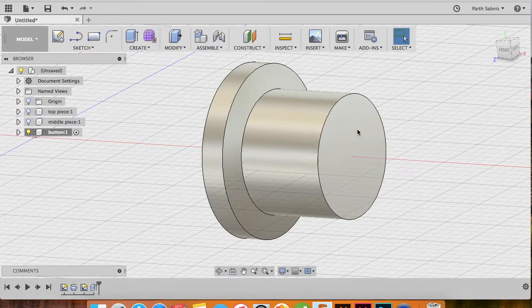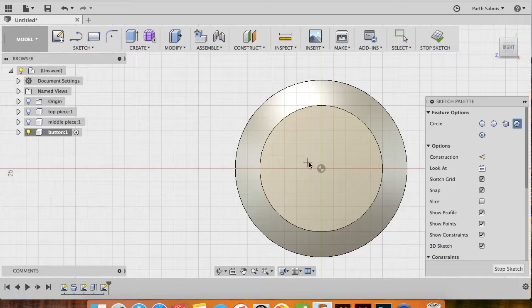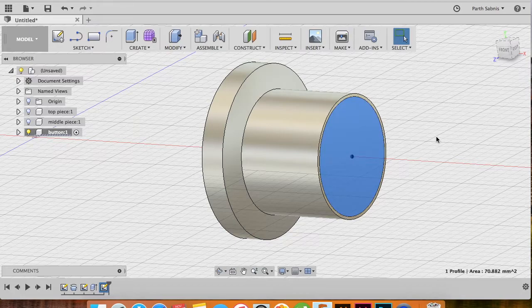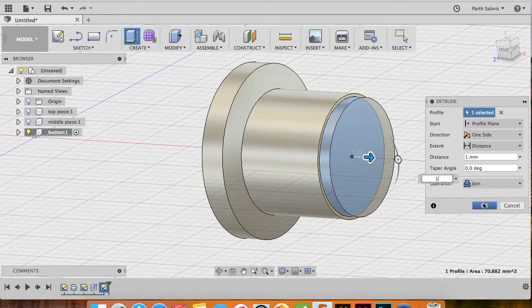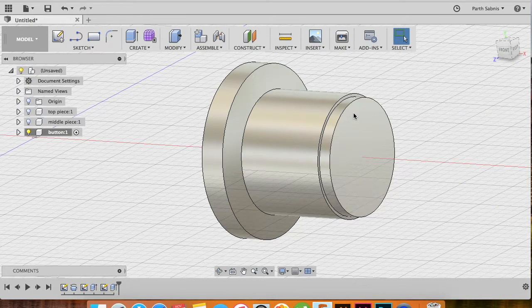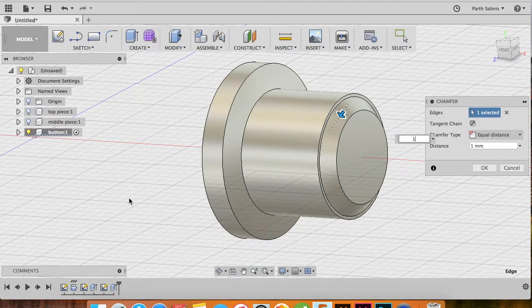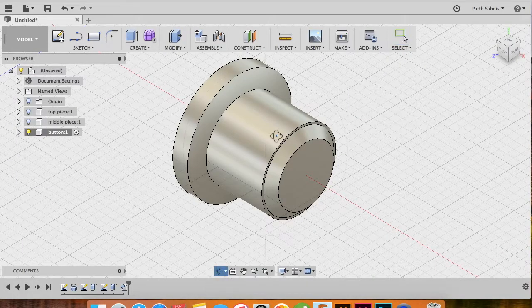Next, select the newly created face, say Create Sketch, tap C and create a center diameter circle of 9.5 millimeters. Stop the sketch, select the new circle, tap E to extrude and give it an extrusion of 1 millimeter with the operation set to Join. Click OK. Next, select the edge and under Modify select Chamfer, give it a chamfer of 1 millimeter, and press OK. This is the completed button for the Pokeball.